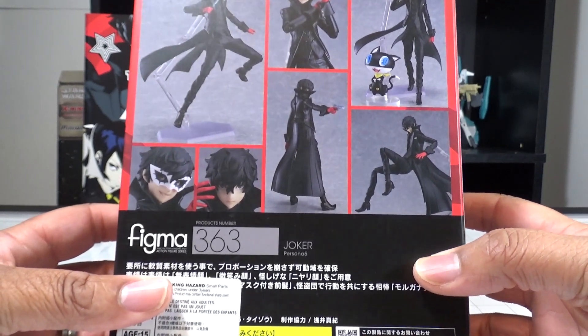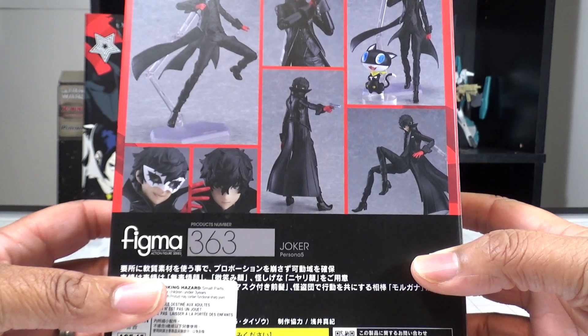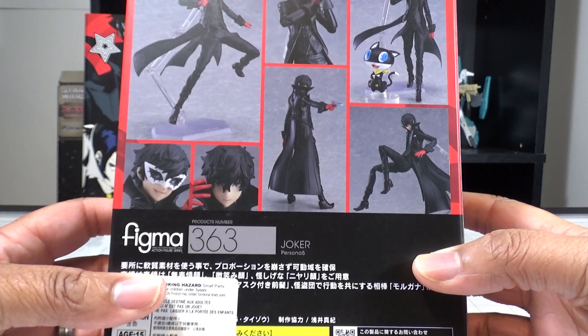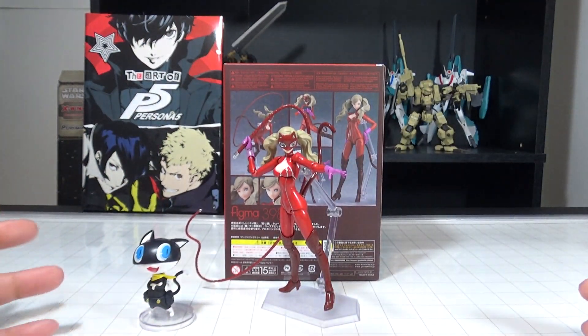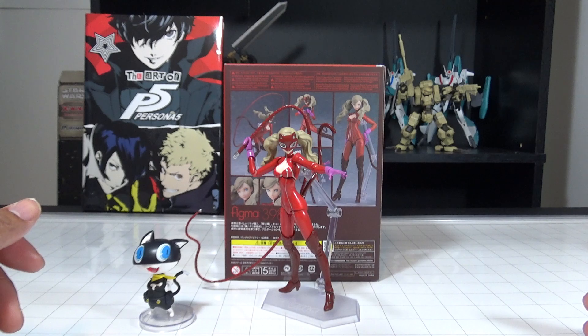I really love this Joker figure, it was just so much fun, but it feels kind of weird not having any of his fellow partners here on the shelf. Hello everybody and welcome to the G Kaiser Age. My name is Lucian G Kaiser and today we're going to be reviewing the Figma Persona 5 figure of Miss Lady Ann herself, Panther. So let's get started.